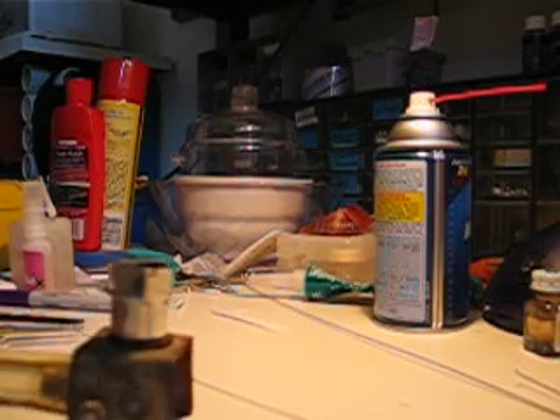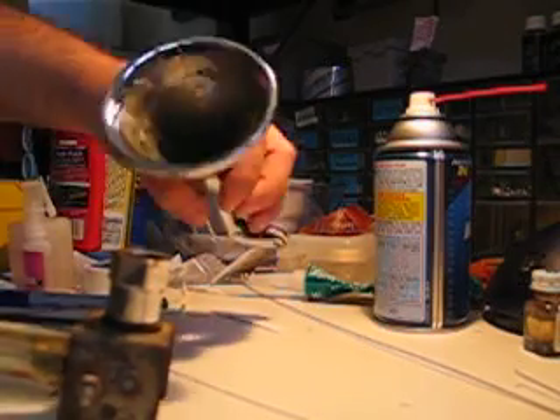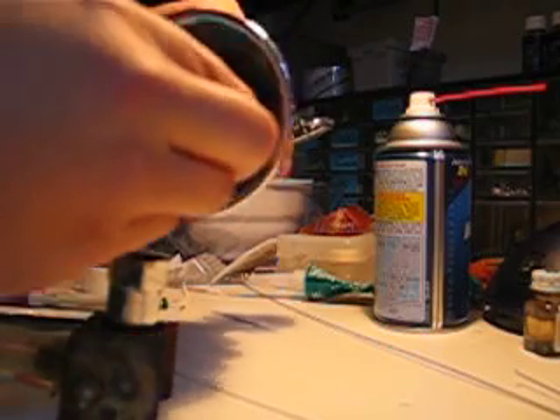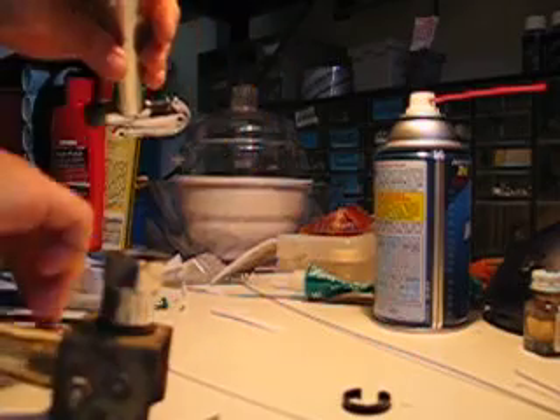Inside you have the drum, and there's a retaining clip that holds it. I'm going to stick the pliers in there and pull that out. The drum should just slide right out.